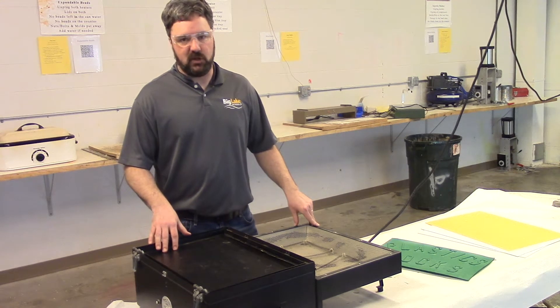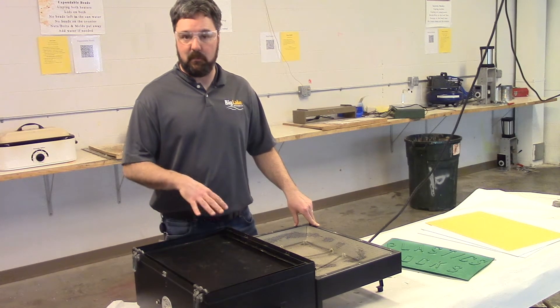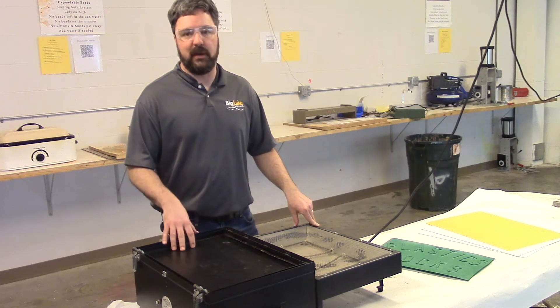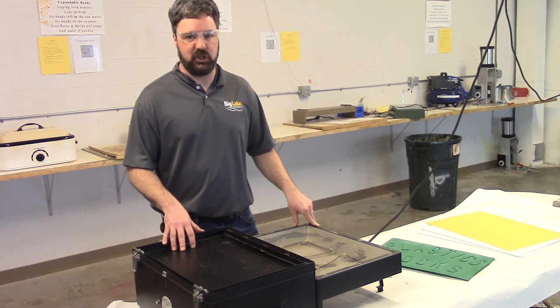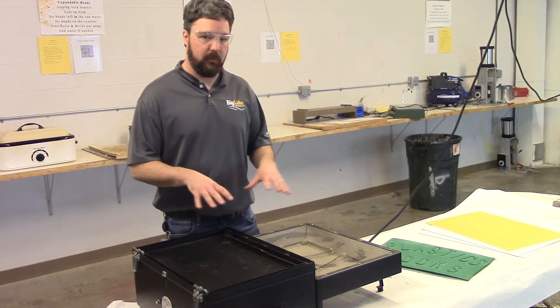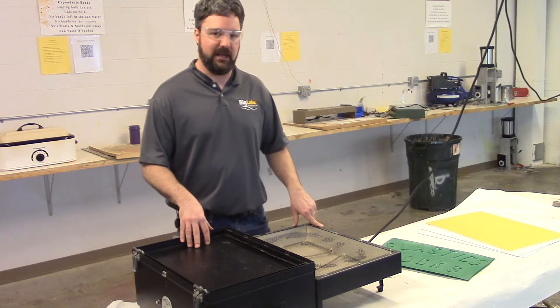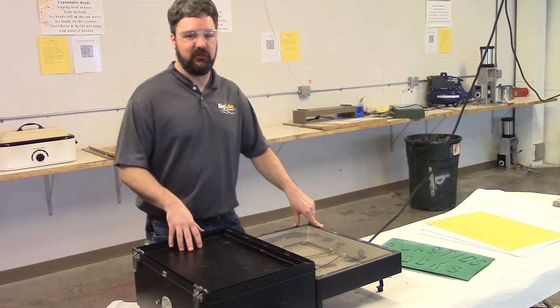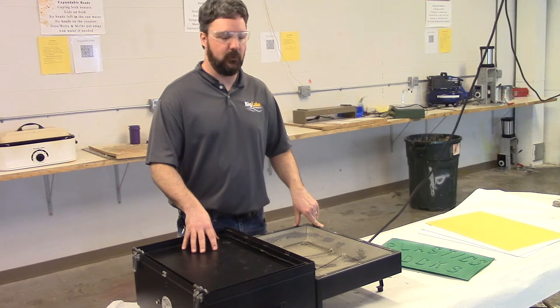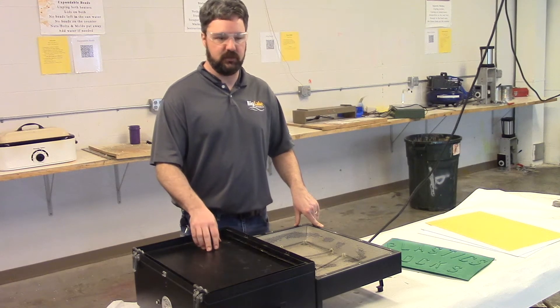Here we're at our vacuum forming station. Vacuum forming is one of the many variations of thermal forming. Thermal forming by definition is forming of a plastic sheet or a portion of a plastic sheet. We're going to form a whole entire sheet here at the vacuum former. There are a lot of variations to vacuum forming in industry — this is just straight vacuum forming, the simplest form of vacuum forming or thermal forming sheet material.